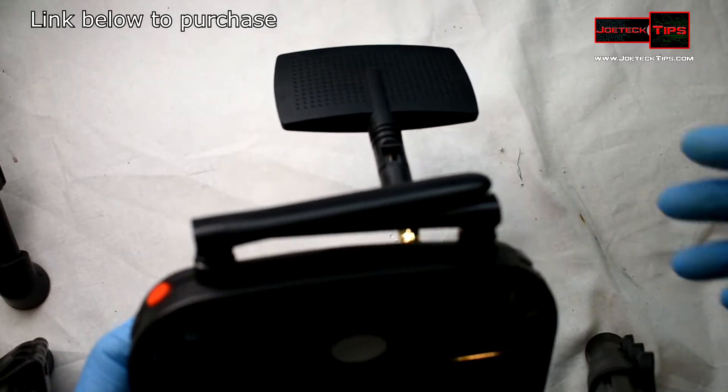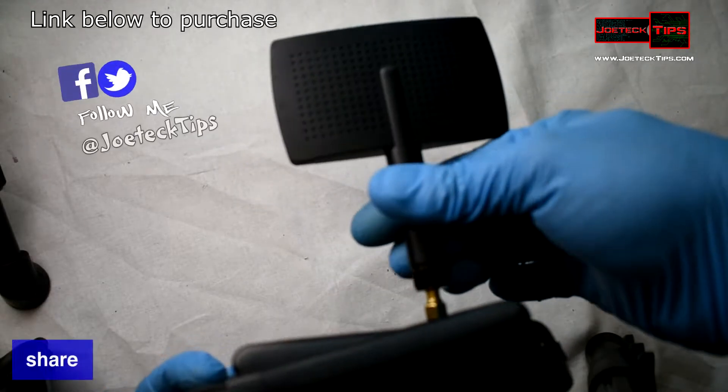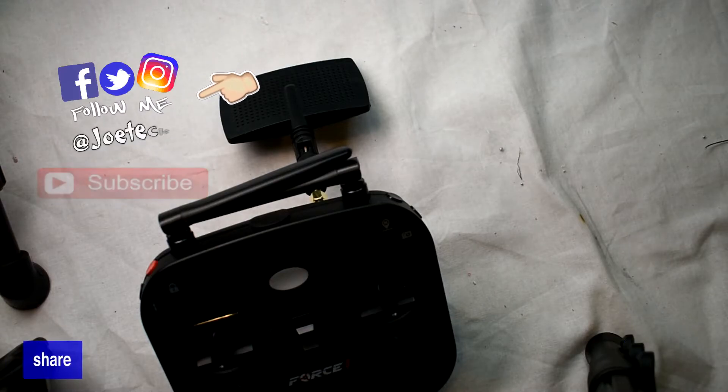It looks a little ridiculous but now it's much stronger and I'll be able to go further with my drone — that's the whole point of this. If you guys liked this video, give me a thumbs up, and if you're not a subscriber please subscribe. Take care and we'll see you next time.